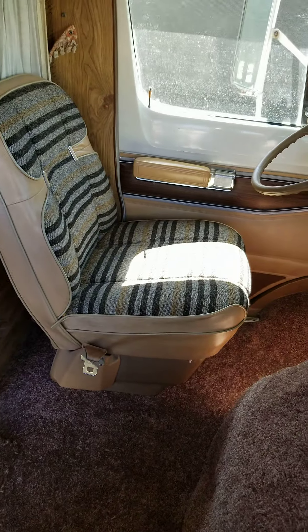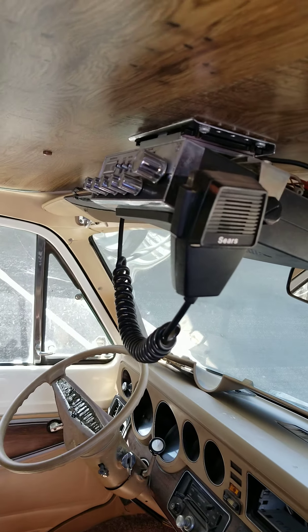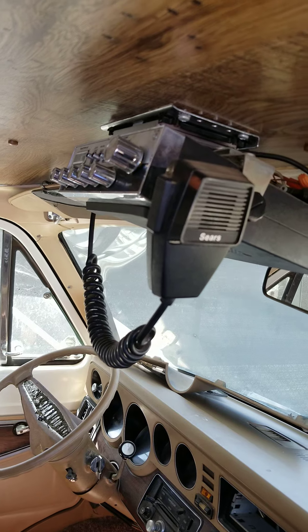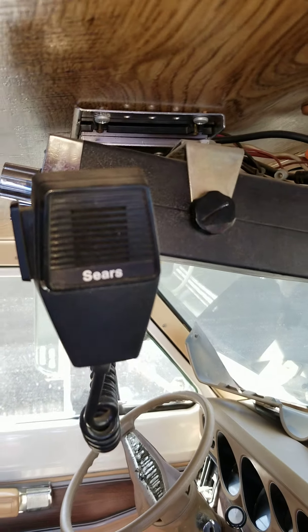Look how nice the interior is on this. The seats are real nice, real clean. We've even got a vintage CB radio by Sears. Look at that — Sears.